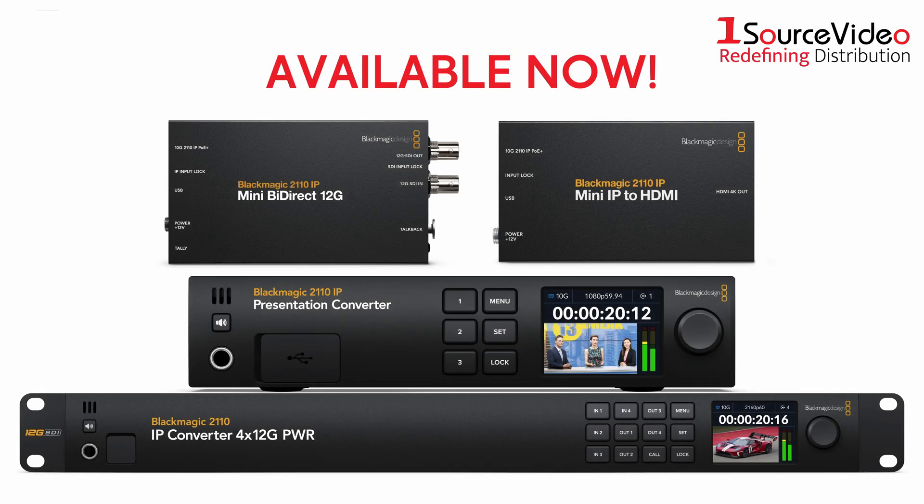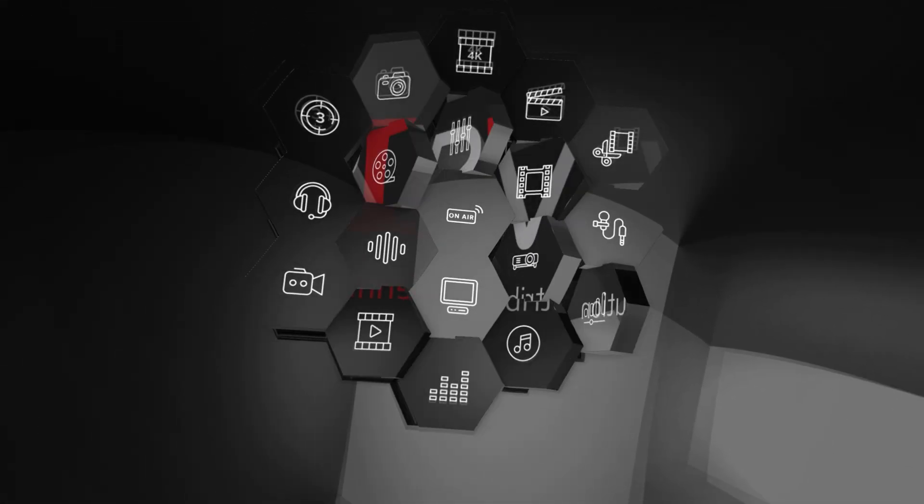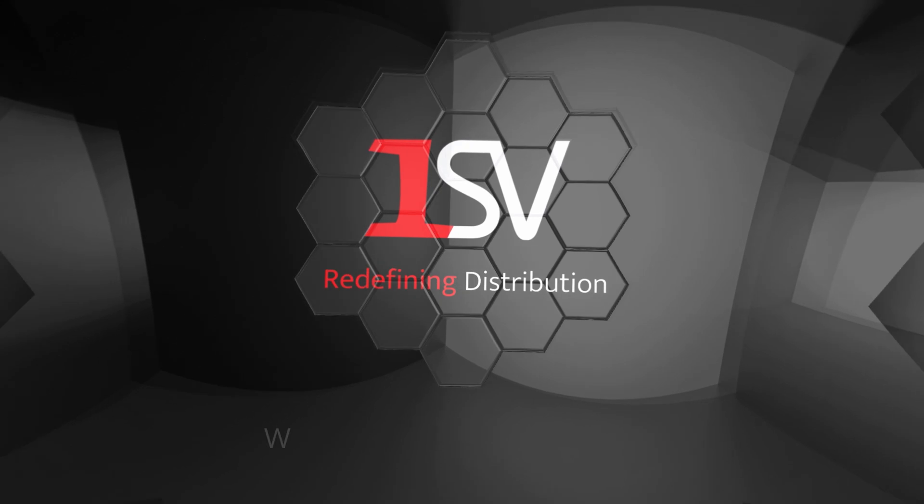These four new exciting models are available now. If you want to learn more, be sure to check out onesourcevideo.com or visit your local reseller for more information.